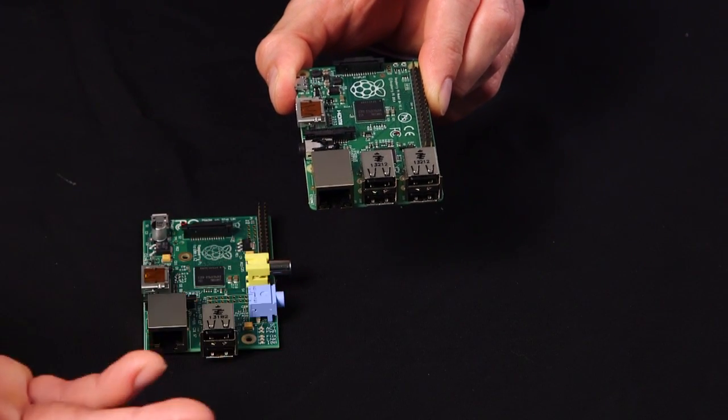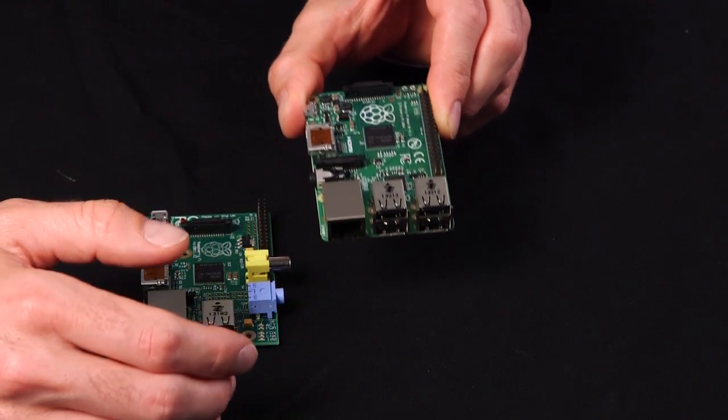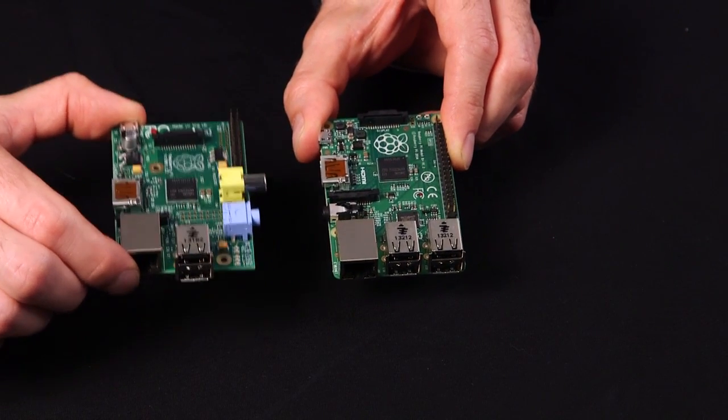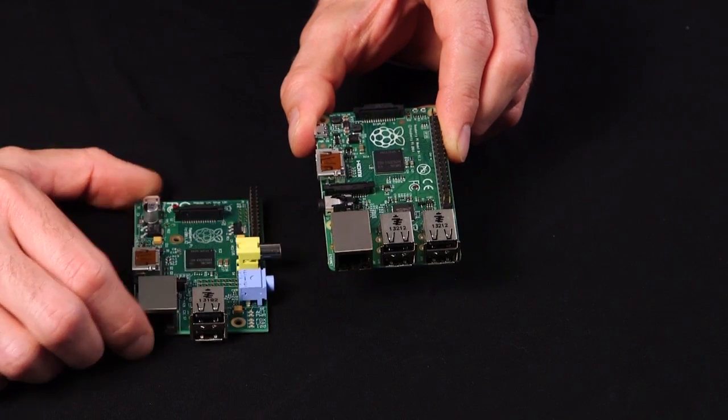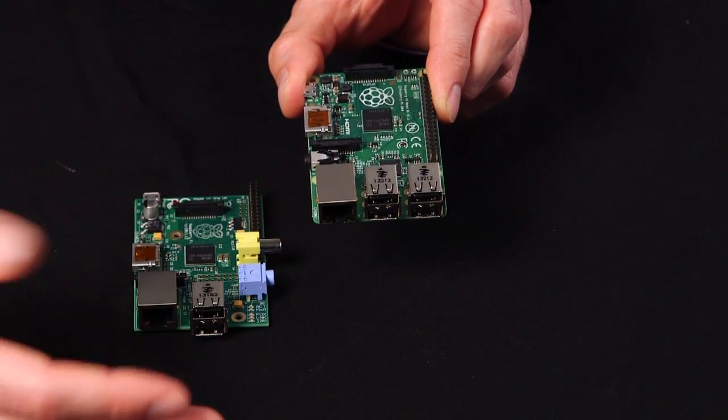Essentially with the Model B Plus, you can do more. We've added a lot of expansion. As you can see on the Model B, whereas before you had two USB receptacles, well now you've got four. So you can actually connect more devices, more peripherals to your Pi.